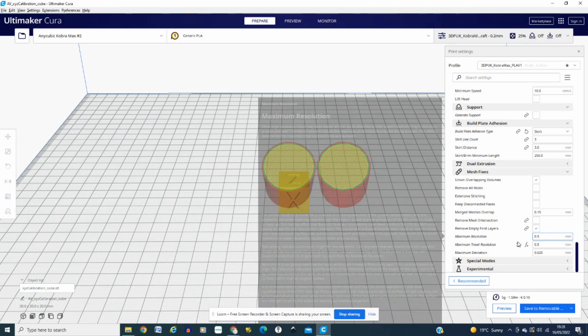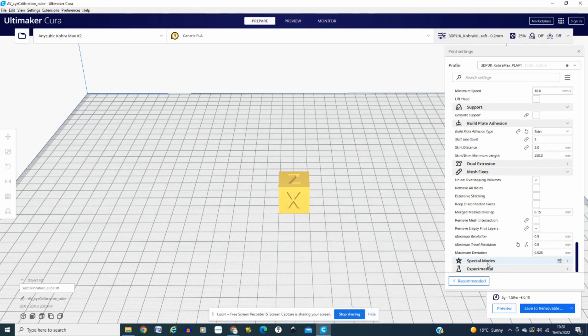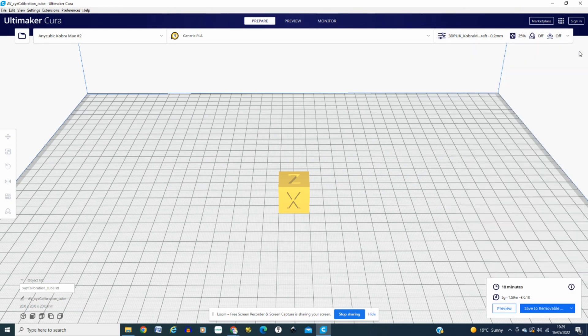For mesh fixes, I've gone for a 0.15 overlap, a 0.5 resolution, and a 0.5 travel resolution with a maximum deviation of 0.025. That works for me. This particular model is, as I said, a calibration cube. It's going to take 18 minutes, so we're going to head over to the printer and see how it comes out.